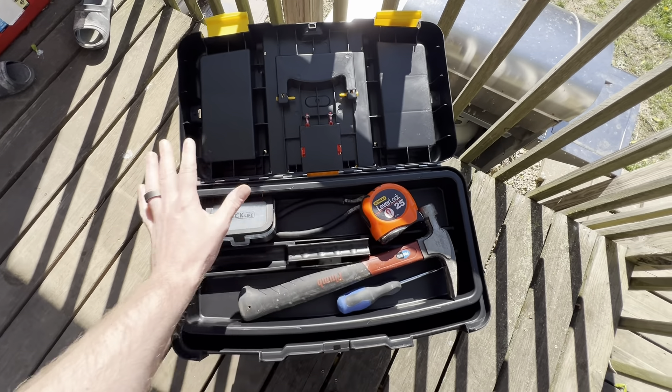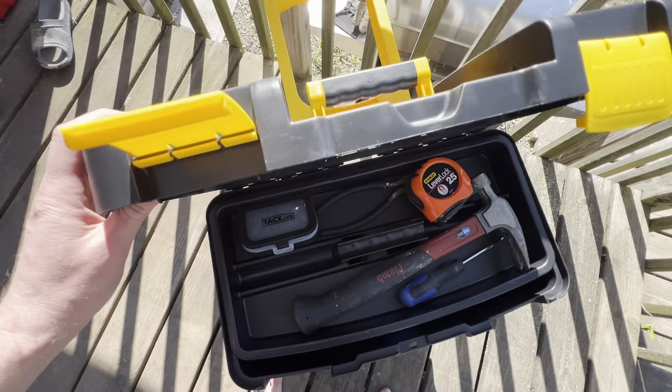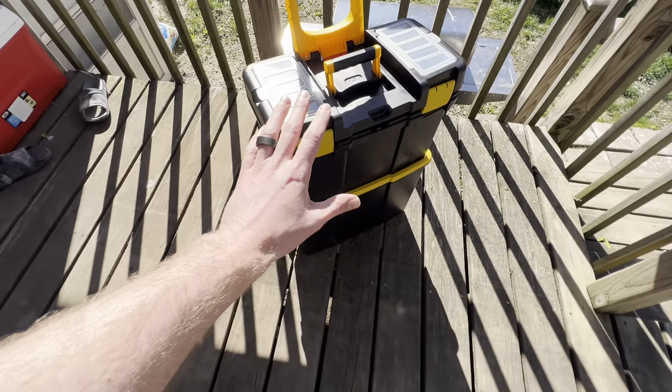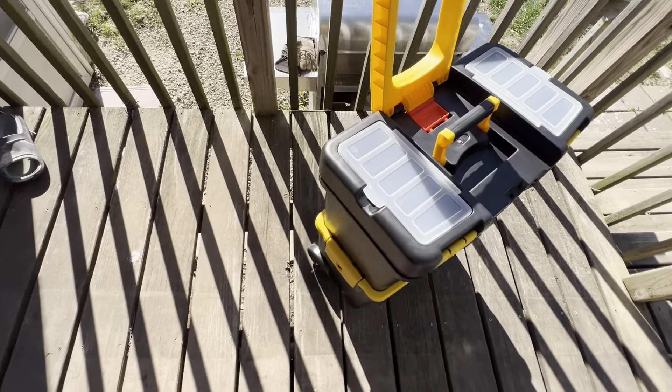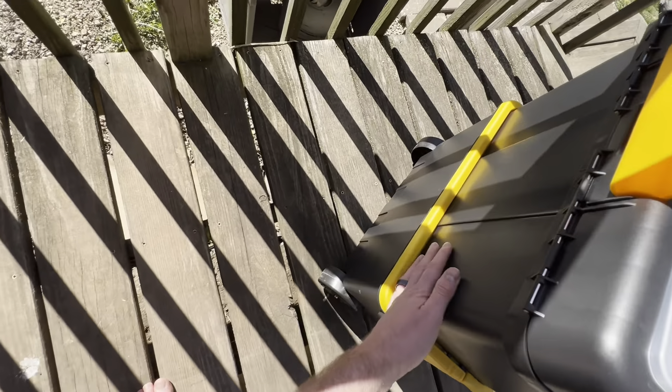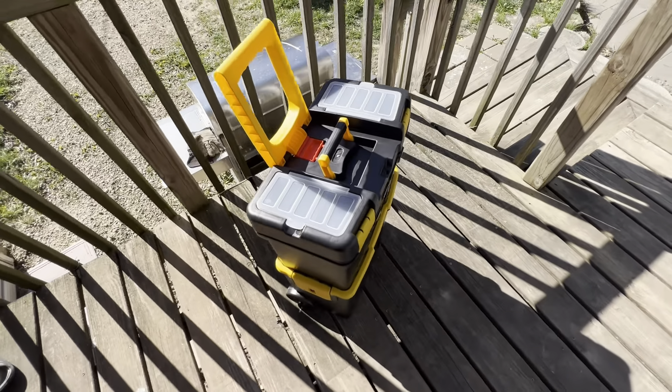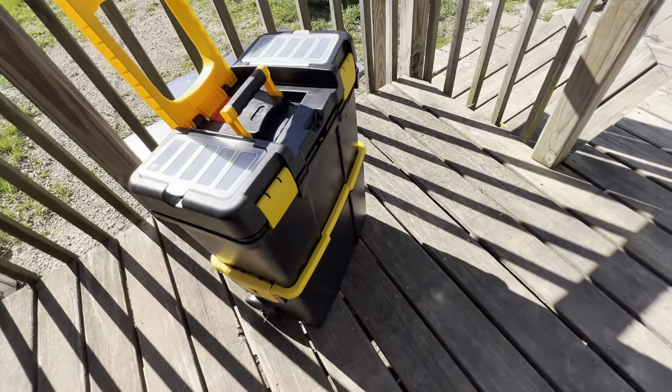We usually have our tools everywhere or thrown in a random bag, so this is definitely helping us stay organized. It's really nice that you can stack them and that they have extra large storage to fit bigger tools as well. Grab it today off Amazon — hope you have a fantastic rest of your day!